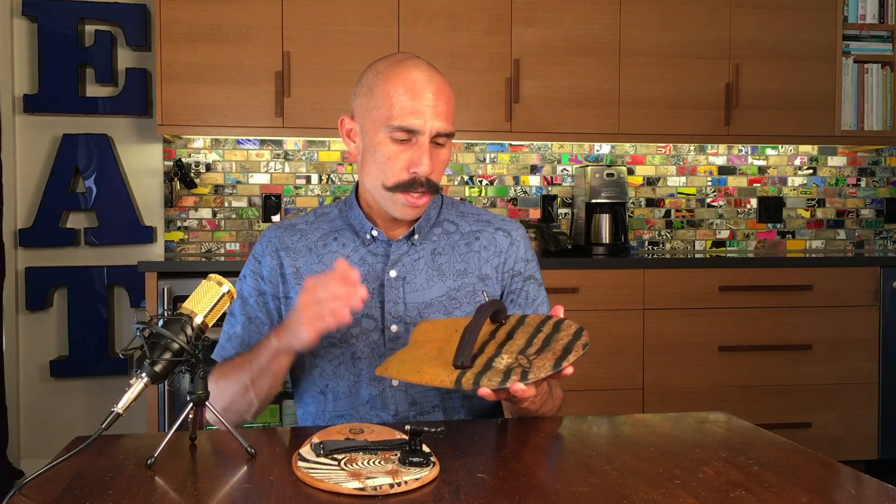Today we're looking at something close to my heart. I spent a lot of time in the ocean — I'm a surfer — but today we're talking about surfing without a surfboard. We're looking at hand planes. These are hand planes: you use them on your hand while body surfing. This helps steer you as you ride the wave with your body without a board. It's like a little mini surfboard for your hand — really fun to use.